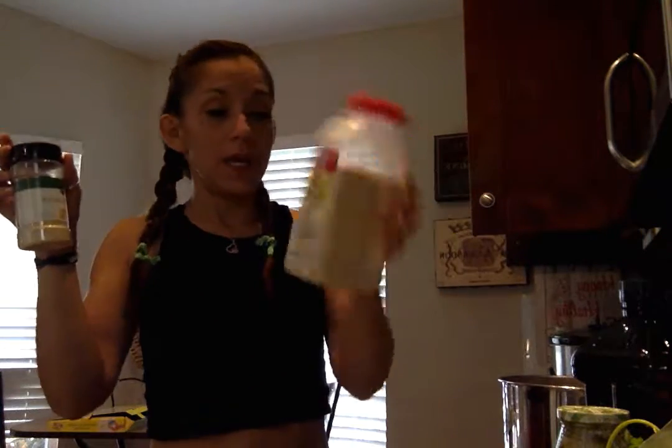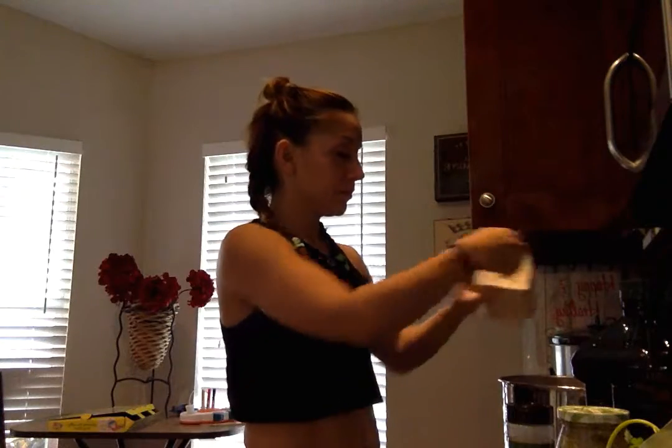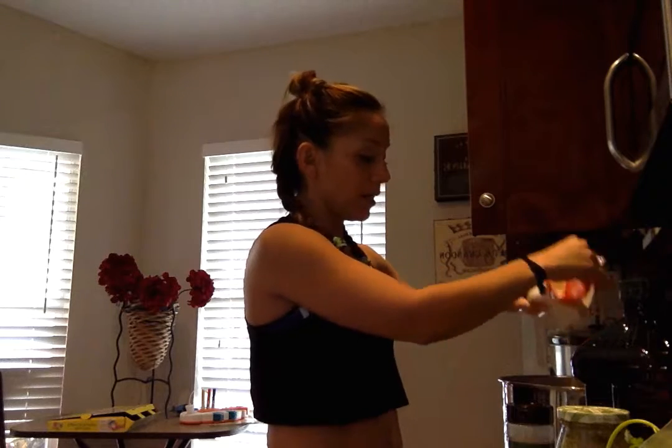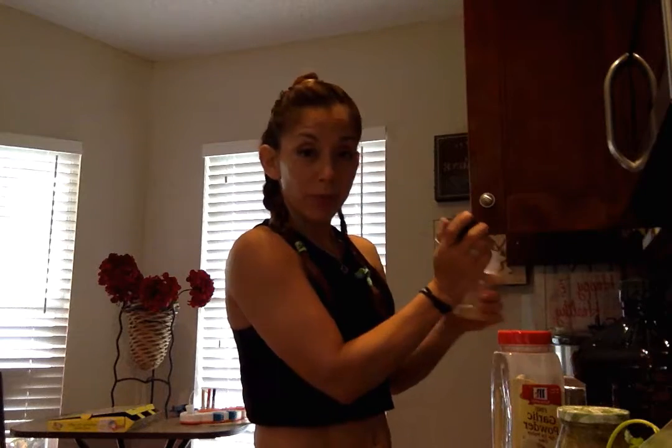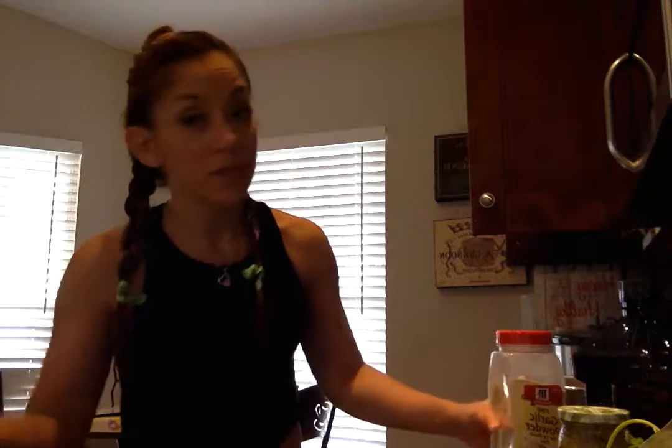I decided not to today just because I'm new to this. But here I'm going to add onion and garlic powder. I have a lot in there so I'm just going to add it. This is free food for the 21-day approved recipe — you can add as much cilantro as you want, and garlic.